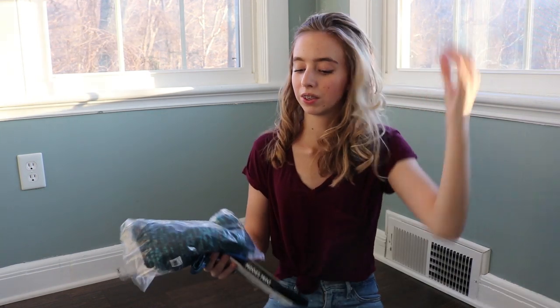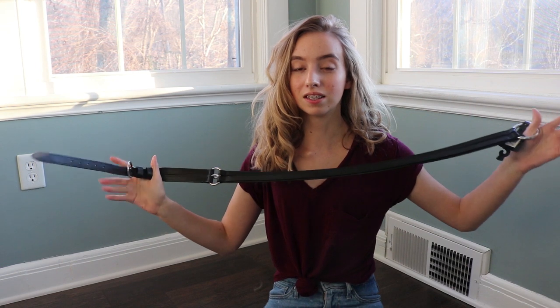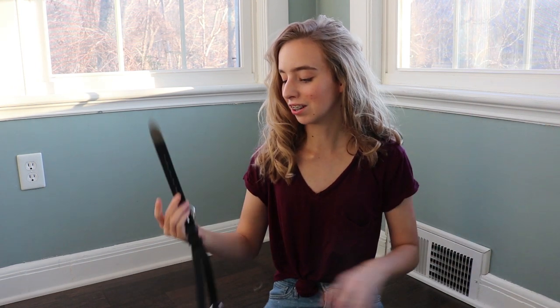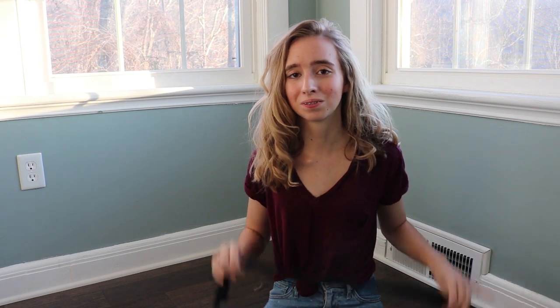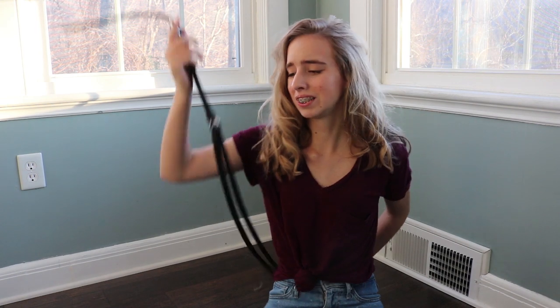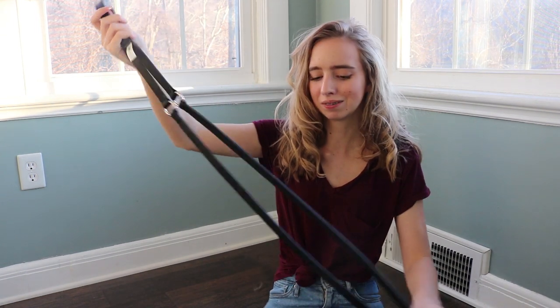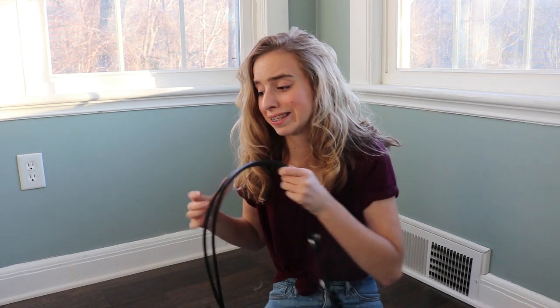Next up are a few things that came in the grooming tote. The first thing it came with is a belt. The gift tote says one size fits all, but this belt is large — it's not even close to fitting me. So that's really disappointing. I don't really know what to do with this, but it's fine, I guess.